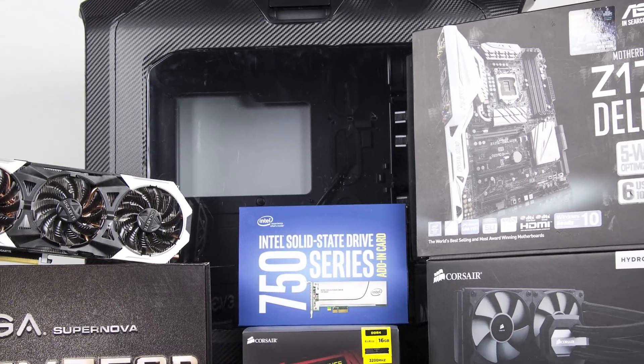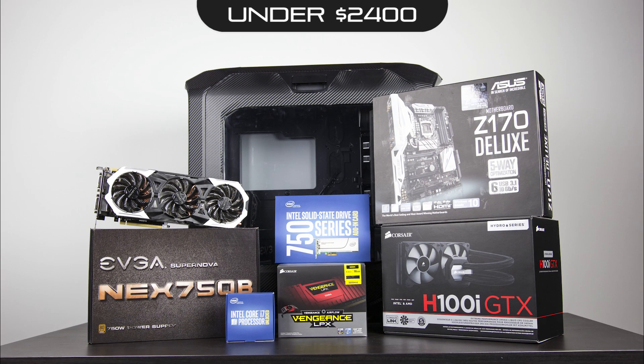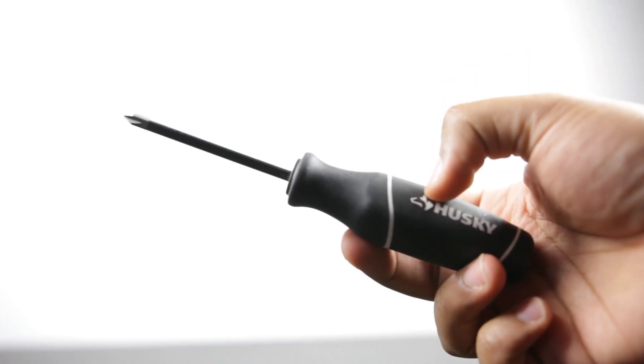The grand total for all this goodness comes to just under $2,400. Keep in mind we're using fairly high-end components in pretty much every area — CPU, GPU, SSD. You can certainly cut costs depending on where you don't need that extra performance. For example, if you're focused mostly on 4K gaming, you probably don't need a 6700K — you can go with a Core i5 6600K and get very similar performance. Check out the description below for detailed pricing and specifications for everything we're using. Now let's finally build this beast.